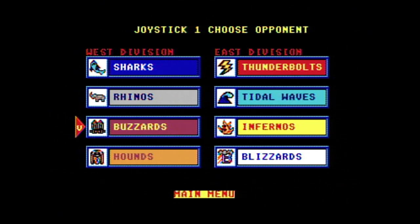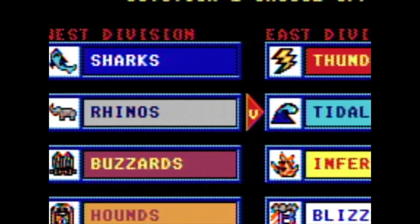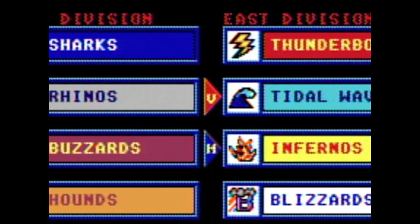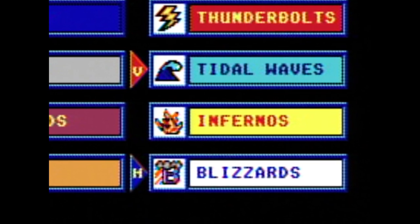Obviously, we are not NFL licensed here, so we have teams like the Sharks, the Buzzards, the Tidal Waves, and the Blizzards. Dairy Queen Blizzards. I... oh. Sorry.